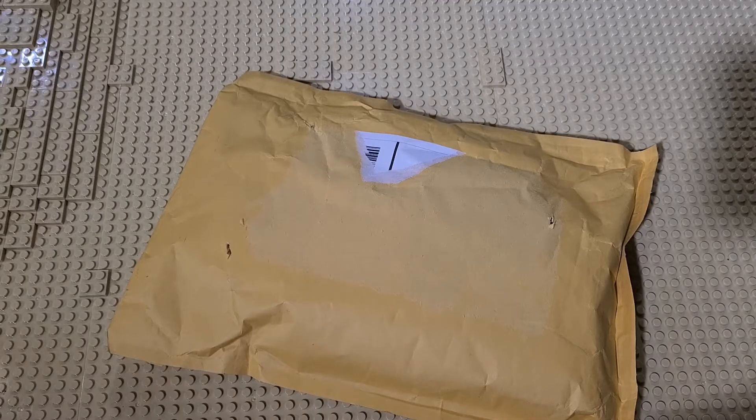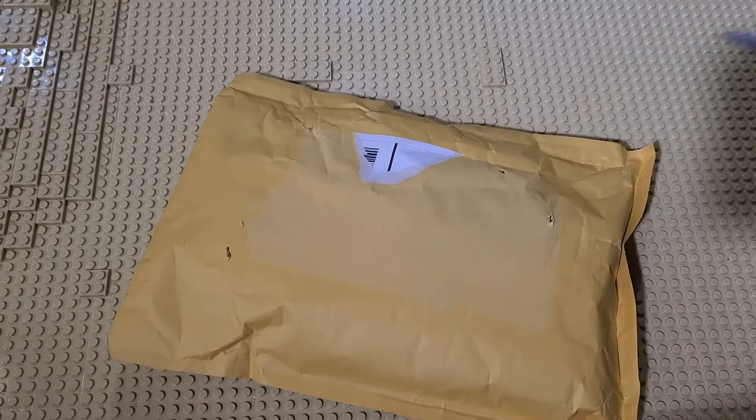Hello and welcome back to Lowbricks. It's Monday, so you know what that means — we're gonna be opening up a package. I'm not entirely sure if this is gonna be a series or not. We did it last week and we're doing it this week, but I guess if we get a package we'll open it up on Mondays.